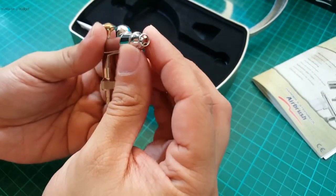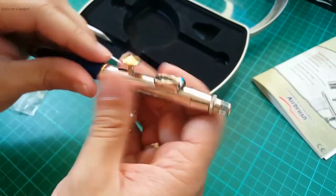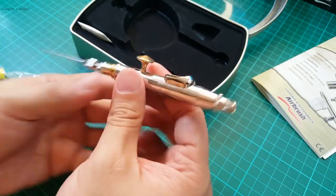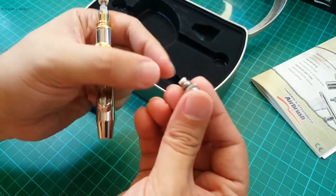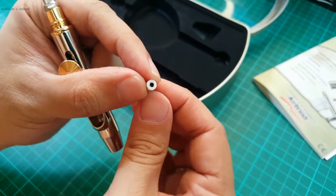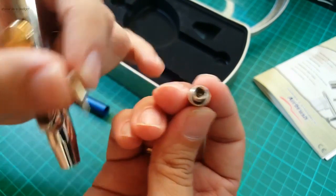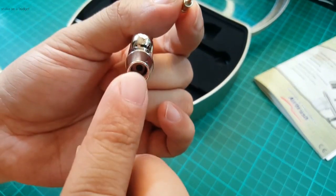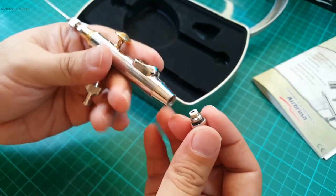The front here is very similar to Harder and Steenbeck's Evolution airbrush. Let me take off the back end and show you what the nozzle looks like. The Grafo, the Evolution, the Infinity, and the Colani all feature a similar nozzle design — it's a self-centering nozzle. It's got a PTFE seal on the back to ensure a good seal between the body of the airbrush and the nozzle itself. The air cap has three air channels machined into the side that direct air from the air outlet all the way towards the tip, giving this airbrush really good atomization properties.